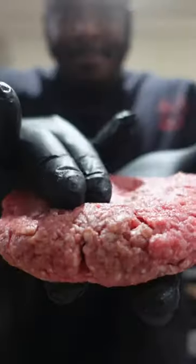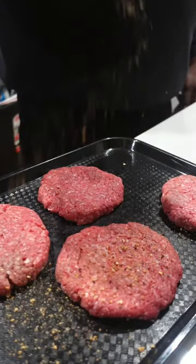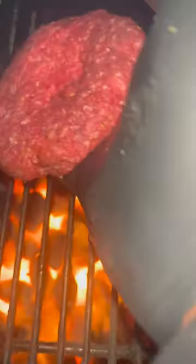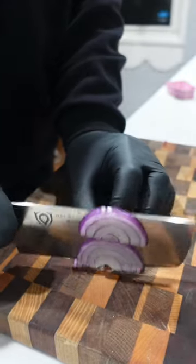Grill burgers on a pretzel bun. Start it off by carefully forming these burger patties. From there, season them up with Gustus Vitae everything but the burger seasoning — flavor packing, never lacking. On to the Big Green Egg, grilling these up over Jealous Devil chocolate.